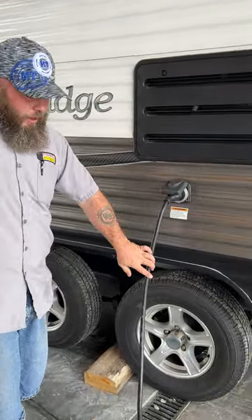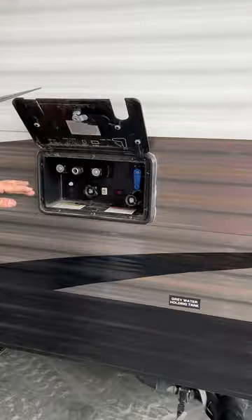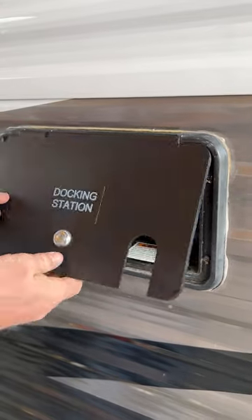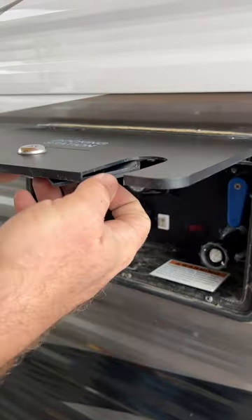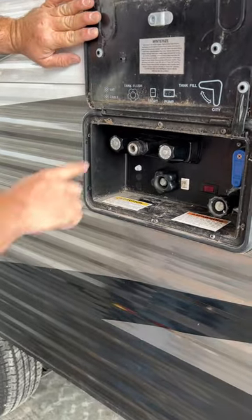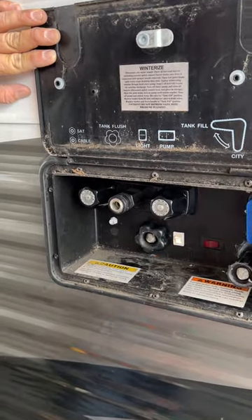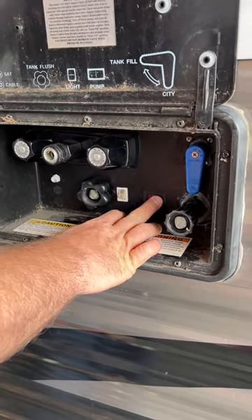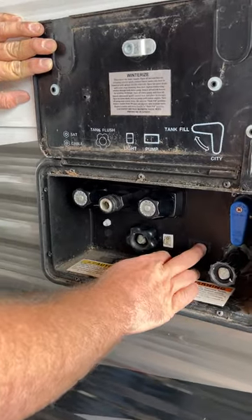Then we have our 30-amp power cord that does come with the coach. This here is what they call your water station area. It's got a little prop to keep it open while you work, but that just folds to the side. There's a little slot right here and these are designed so you can have your water hoses. Up on this window area it shows you've got your cable and satellite hookup. That's going to be your black tank flush. There's a small light here — it's not super bright but gives you something to see at night. There's also a secondary switch for the water pump, so if you're out here winterizing you can turn the pump on from outside.